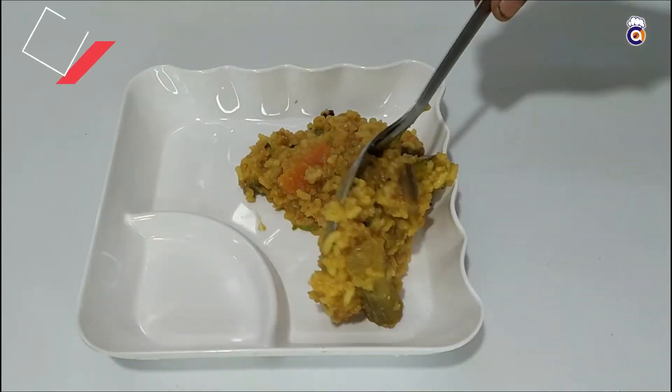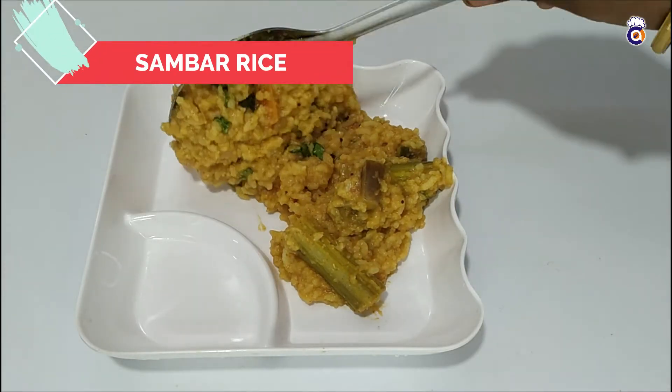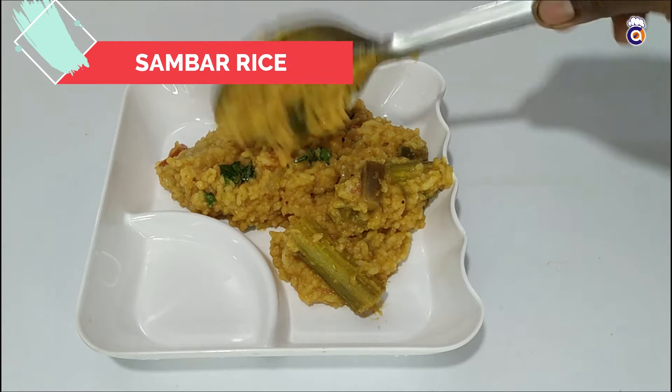Hi Friends! Welcome to Amma Chef! I am going to show you the variety rice recipe of Sambar Satham.